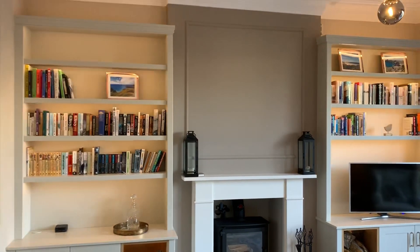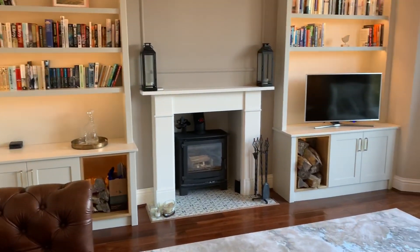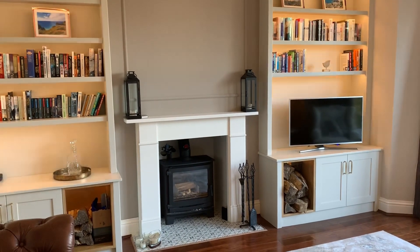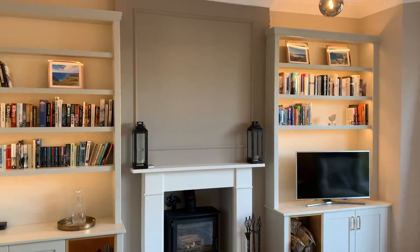We've got a website, we're on Houzz.co.uk, and I challenge you to find a bad review — you'll find lots of good reviews. We can also provide references in your area across Sheffield of happy customers. Thanks for watching this far and do get in touch.